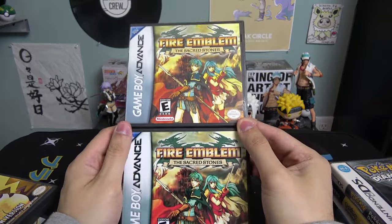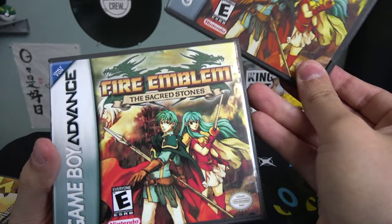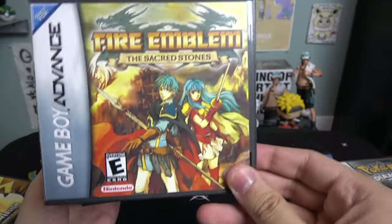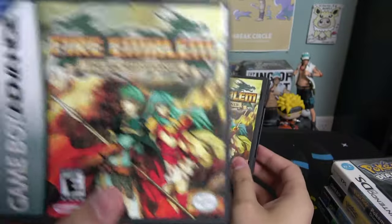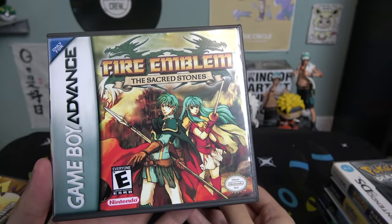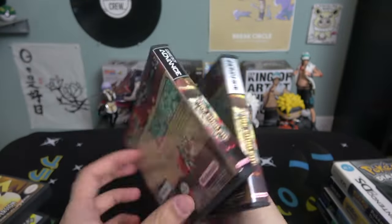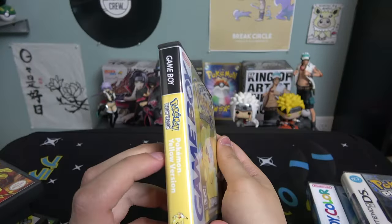Just for fun I also have some Fire Emblem cases — can you tell which is the older one and which is the newer one? Here's a close-up of each one and the side profile. Just like the Pokemon games, the older one looks like a drawing and the newer one looks more HD and vibrant.